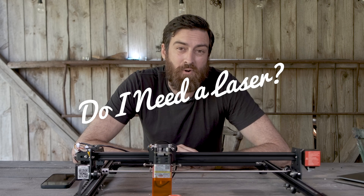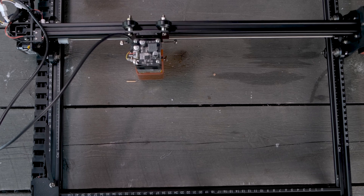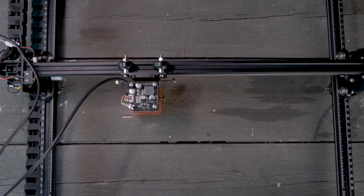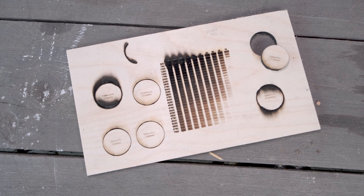Do I really have the need for a laser? You can engrave wood and I guess that will be the main feature. But it can actually cut plywood as well. And as you see here, I've actually cut up to 6 mm plywood. I'm not sure if it can do any more than that.